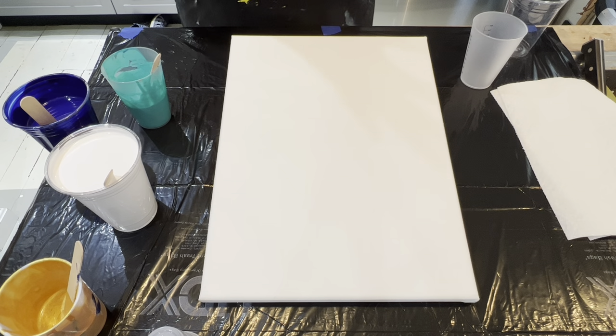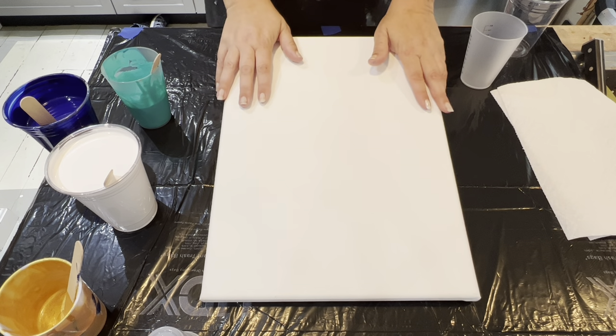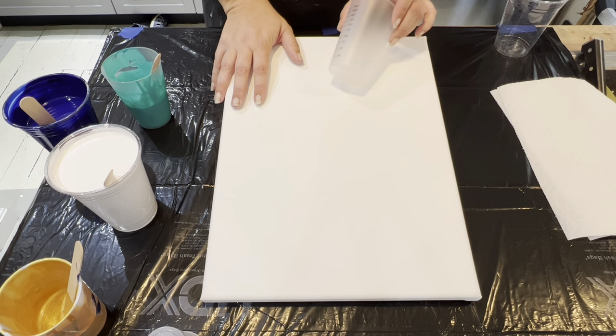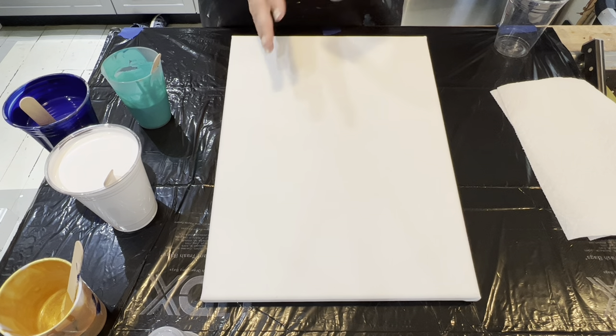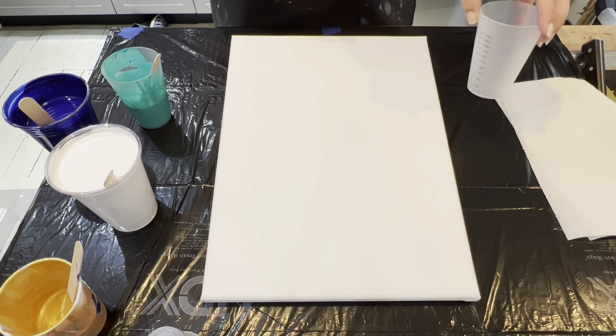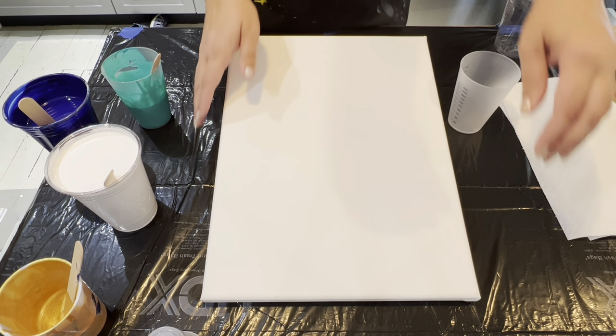Hi guys, Sarah here and today we are going to be doing a triple decker sandwich pour. What I am going to do is start with this cup. A triple decker sandwich pour is three layers of white with color in between, but not a lot of color, just a little bit. So we are going to start off by doing that.